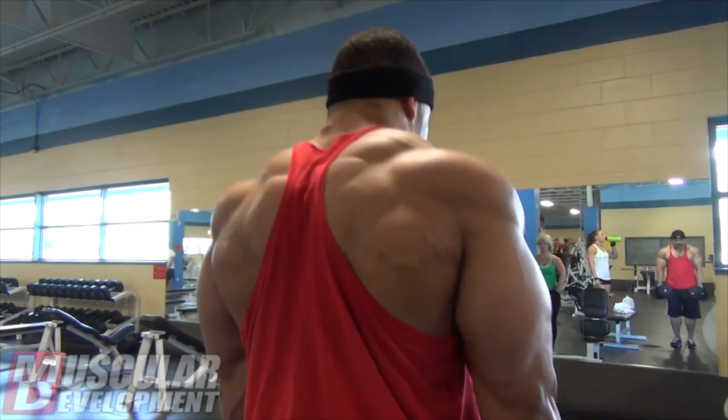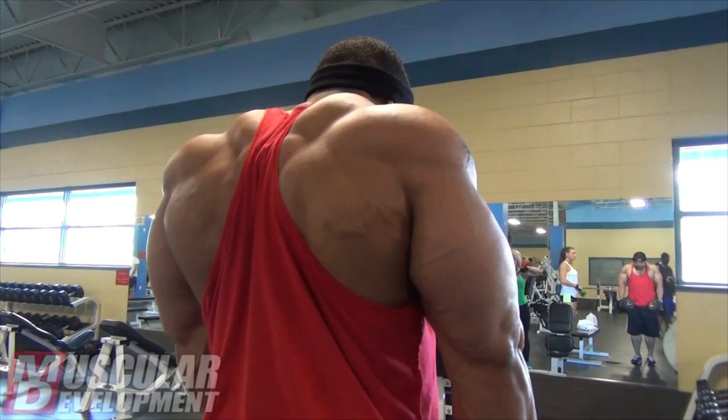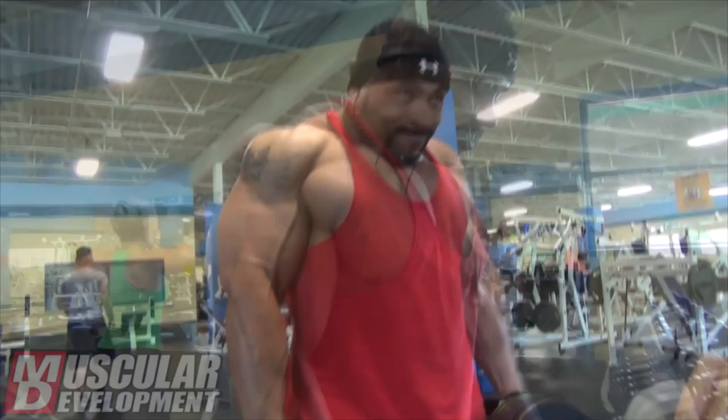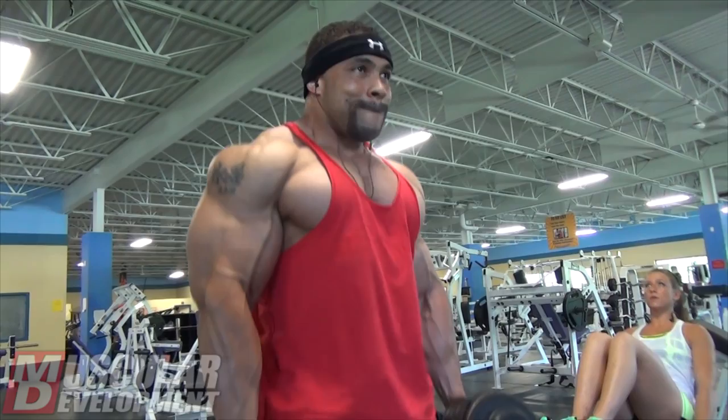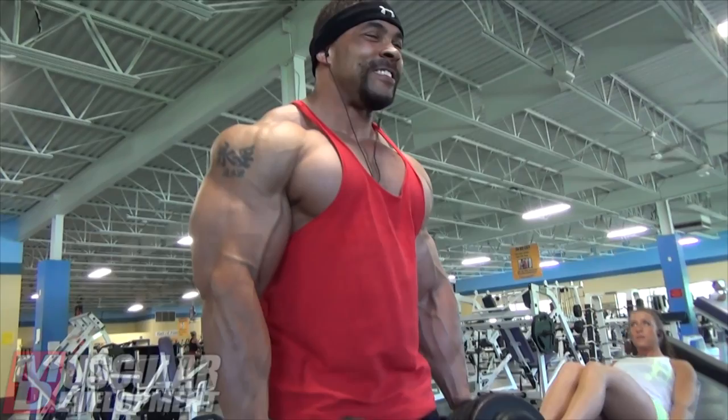From there we did some shrugs. I usually throw shrugs in either with back or with shoulders — this week I threw them in with back. I did a dumbbell shrug, which I do every so often. As you see in there, I'm doing some holds at the top — maybe a one or two second contraction at the top for at least the first several reps. I like doing a little bit higher reps on those, and I like to actually control the weight the whole time rather than a really explosive shrug. I feel better doing it that way.